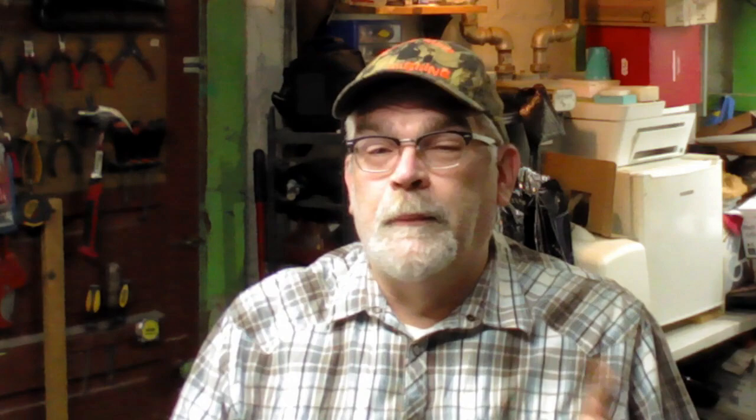The Oculus Quest lenses are essentially glasses lenses, except they're a little bit different. If you look, you can see there's a round pattern — they go circular outward. There's a special way you have to clean them. I'm gonna make myself small and show you how to clean it first.